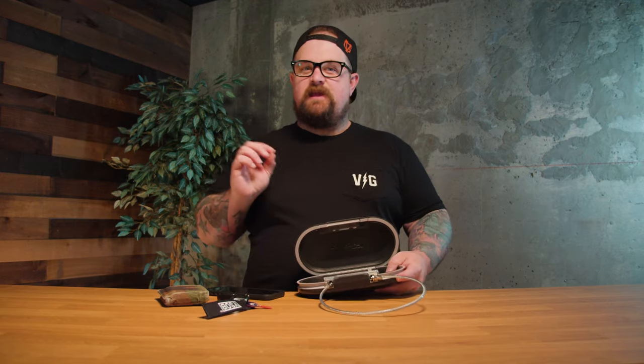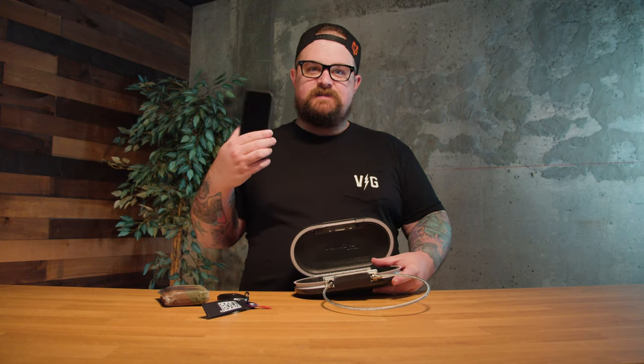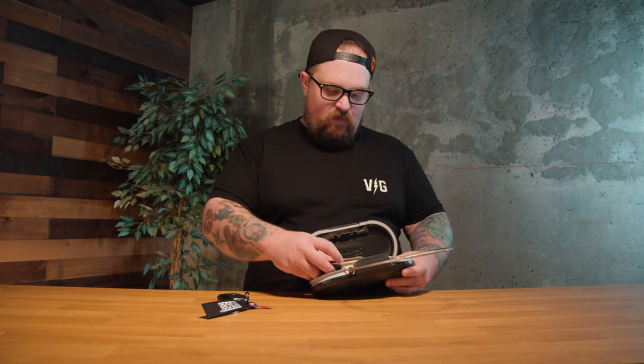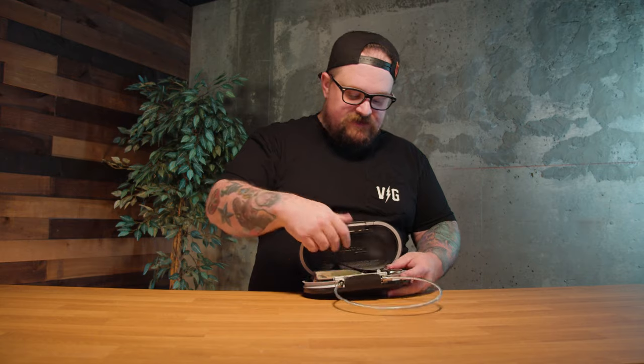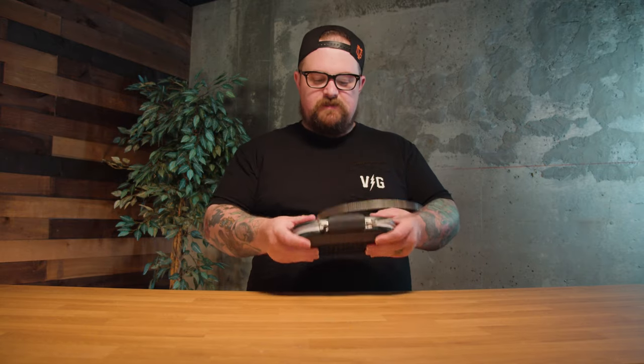The stuff you're probably putting in this is your phone, your wallet, and probably your car key — not keys, just one. I have a 12 Pro Max iPhone and I'm able to get that in there pretty nicely. My wallet just kind of sits on top, and then my car key fits in on top too. When I'm closing it, the contents are being squeezed but they're not gonna go anywhere.